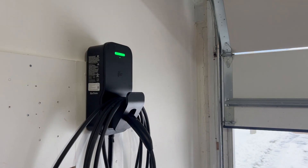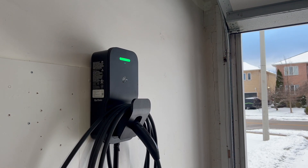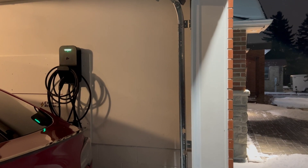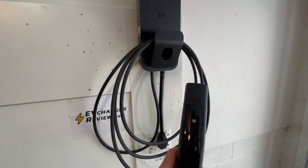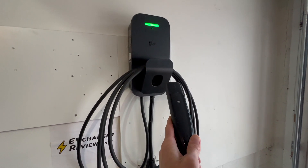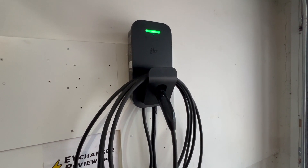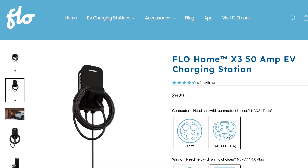Flow knows the importance of high-quality cables and EV connectors. They're based out of ice-cold Quebec and they're known for some of the most reliable commercial chargers. My X3 came with a high-quality 25-foot charging cord with a NACS connector. Flow's latest home chargers give you the option between the common J1772 or a NACS connector, also known as a Tesla connector.